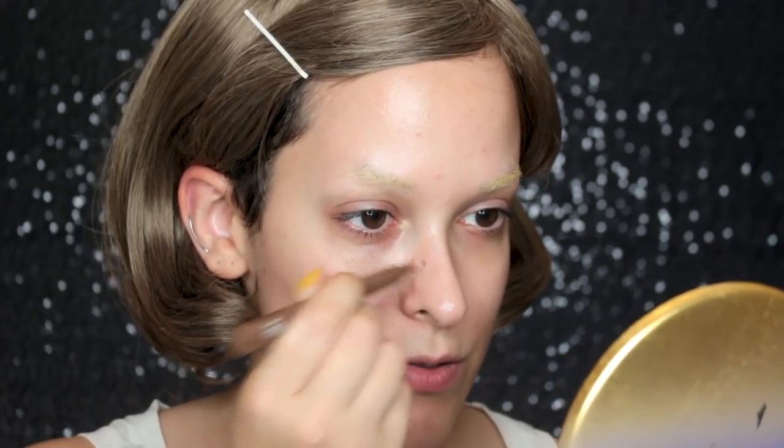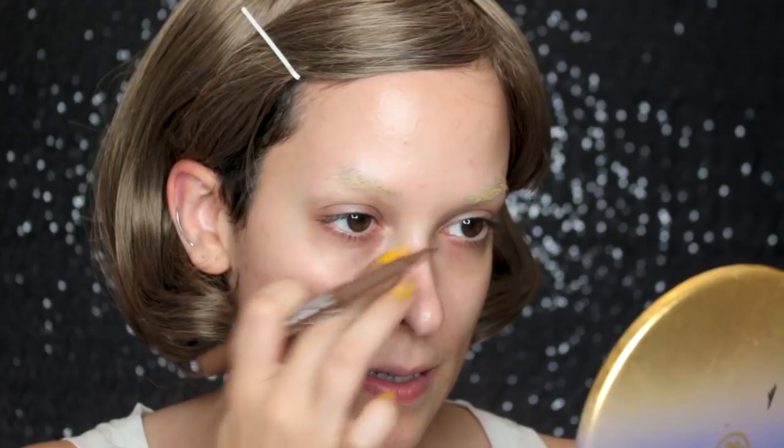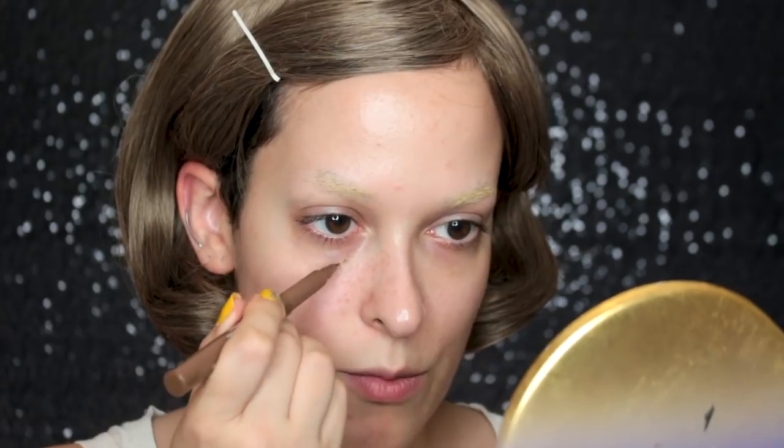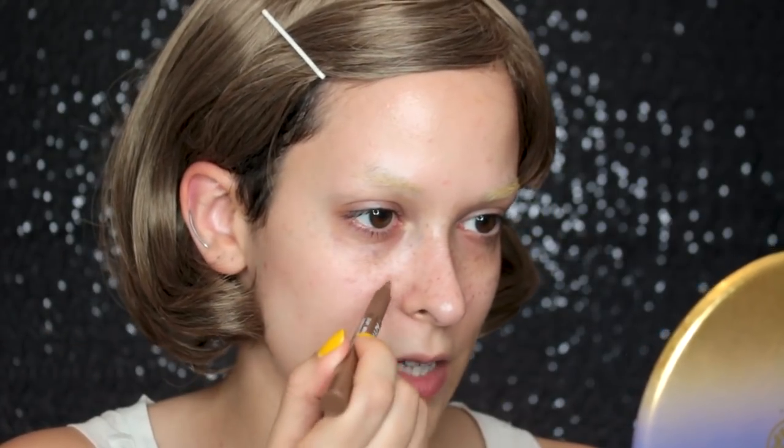For that, I'm using the NYX Eyebrow Marker in the color Medium. I believe this has been discontinued, but you can use any sort of eyebrow marker. I'm just going to concentrate it around my nose area — just where you naturally get freckles — and I'm doing this before foundation because I want them to look as natural as possible, as if I naturally have these freckles. I'll concentrate quite a bit on the nose area, drawing irregular little marks and then patting them out with my finger to blur them. You want to make different sizes and different shapes — freckles are not round. You can leave some without patting so that they appear darker.